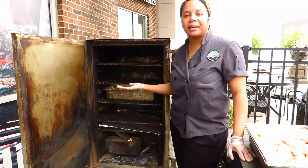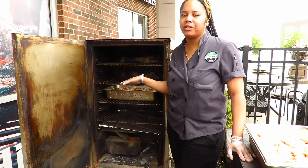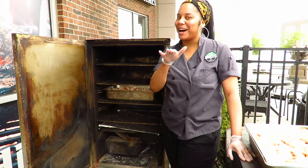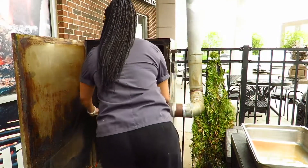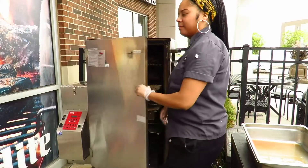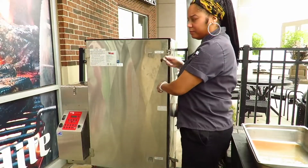Now that our smoker has reached temp and it's holding at a nice 180 degrees, it's time to hop right on that highway straight to wing town. And now we wait.